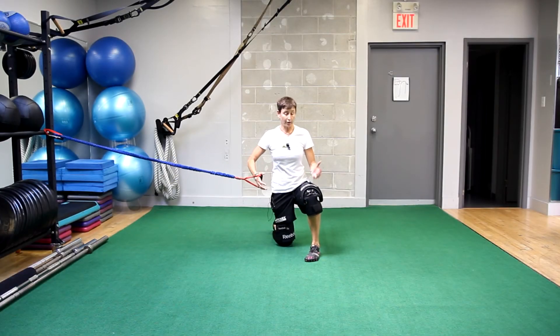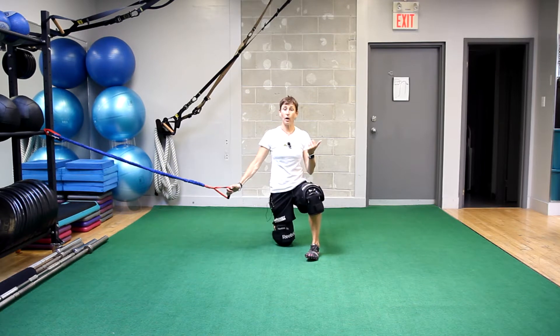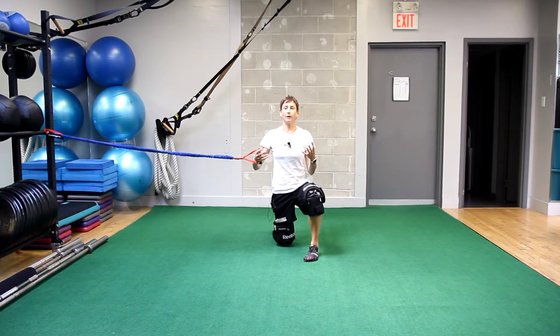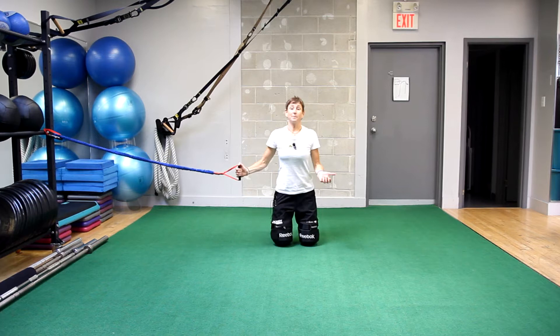So I did the alternate knee recovery with an isometric pallof press and hold a little while ago and you guys loved it. You said that you really felt your torso working and that it was a really great goalie-specific exercise, so that's beautiful. So let's make it harder.